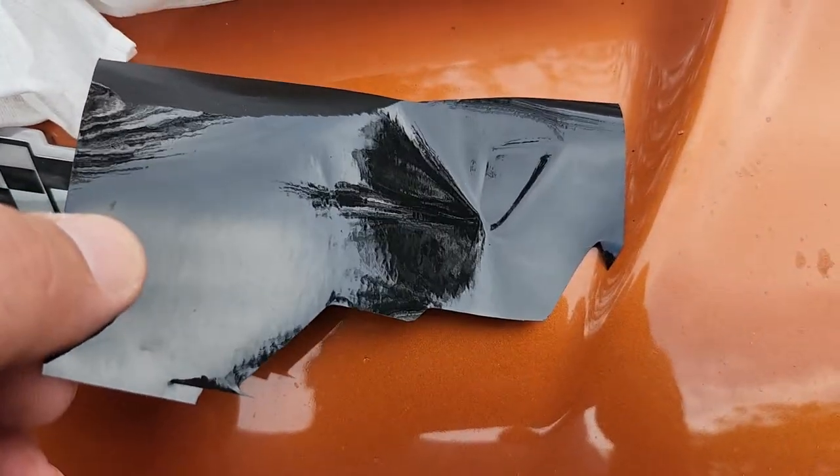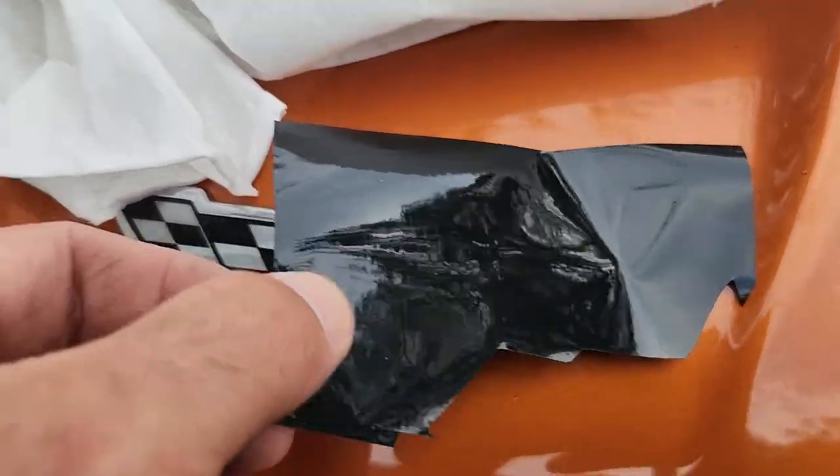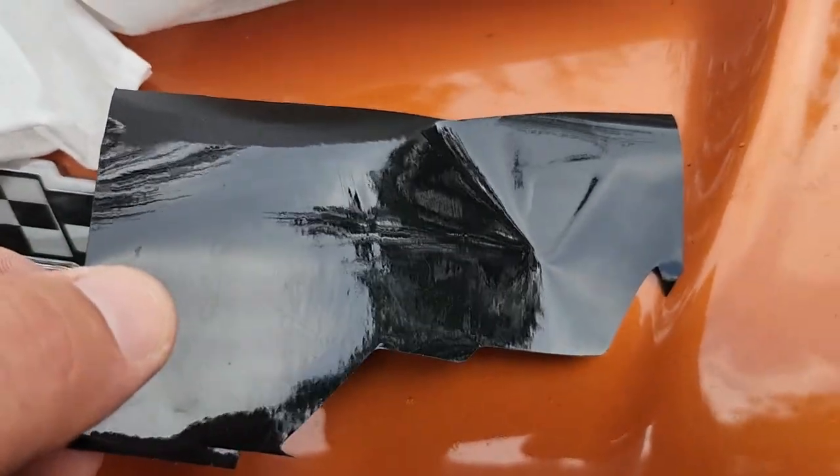If you have a lip that you can use a razor on, it ends up making it really easy to trim. So with a fresh blade and some black vinyl, we'll see how good it'll look.